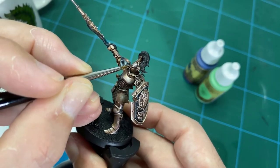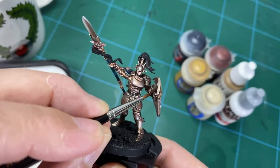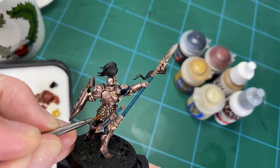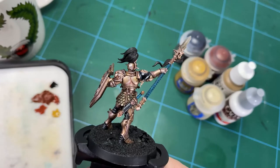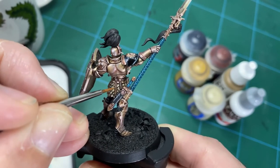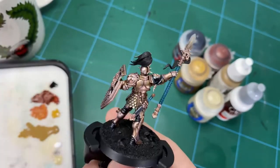For the leathers, use Doombull Brown mixed with a bit of black for a dark base, then build up highlights with Bel'akor Brown. With the highlights, simulate little cracks and scratches by doing tiny marks, flicks, and dots — the same approach as the scabbard. This gives a bit of wear and tear on the leathers but keeps everything muted so it doesn't jump out — we want the armor to be the centerpiece.